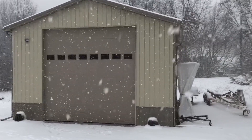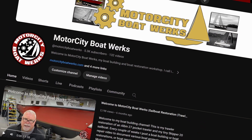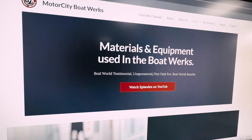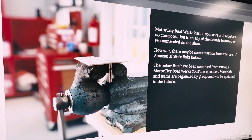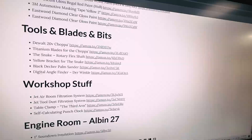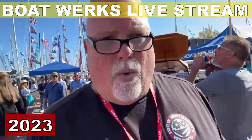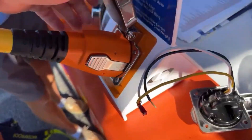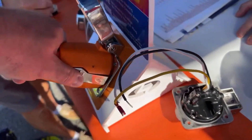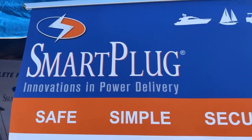Motor City Boat Works has no sponsors. I get no compensation for any of the products, people, places, or things I talk about on my YouTube channel. I do sometimes put links in case you want to buy some of these products — some are affiliate links that pay a small commission if you use that link. If you've been watching my channel, you know I'm a big fan of this particular product.